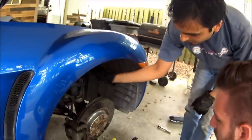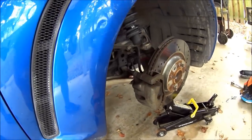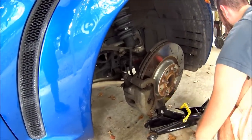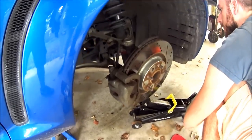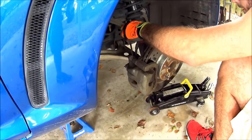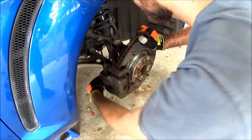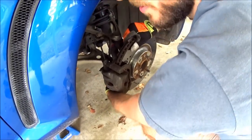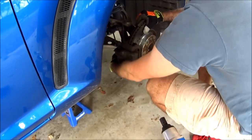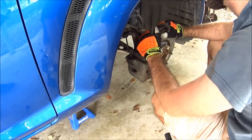Now we've got to get this bolt out, which can be a little stubborn. If you push down on the hub assembly and kind of pry it out with a screwdriver, that's what we found works best based on our previous experience. It's a tight space — it's a very tight space. I'm sure somebody out there has a better idea of a way to do this.